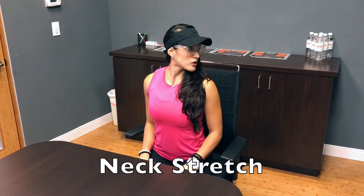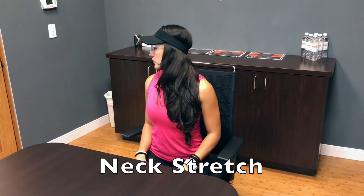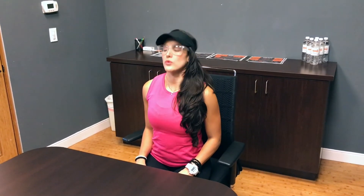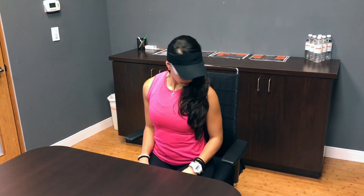Unlock your golf swing rotation by stretching those tight neck muscles. Sit down with your abs and upper back muscles engaged. Start rotating your head while keeping the rest of your upper body stable. Move your head from side to side, down and up, and diagonally, focusing on feeling a gentle but deep stretch with each repetition. Repeat 10 times in each direction.